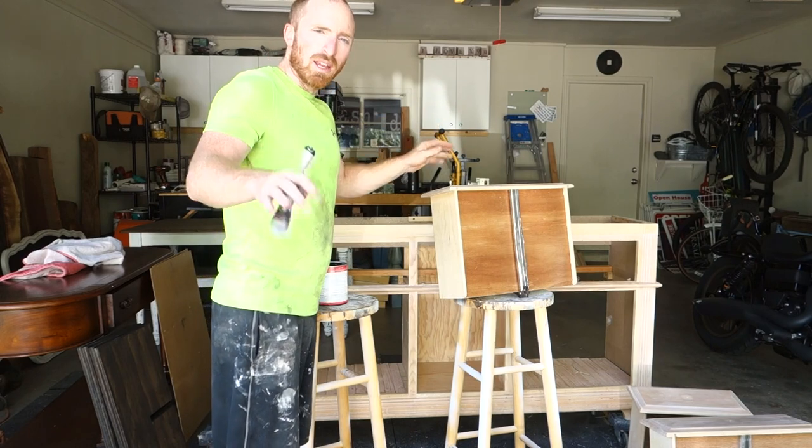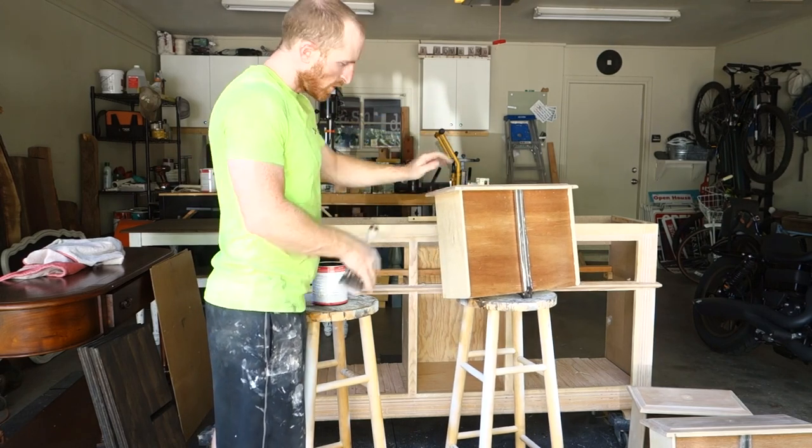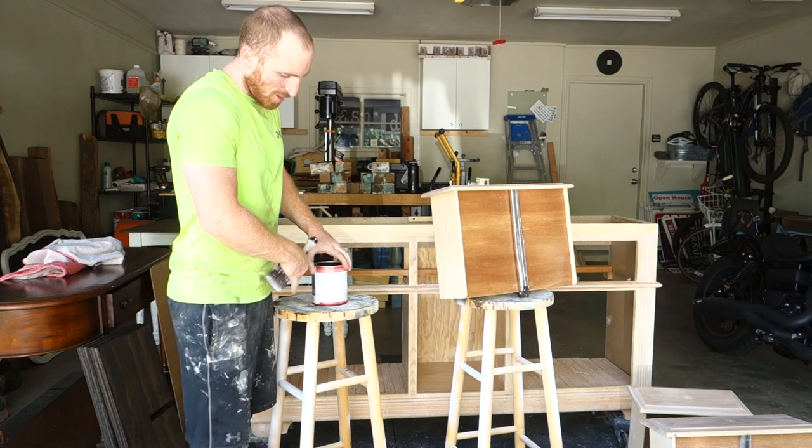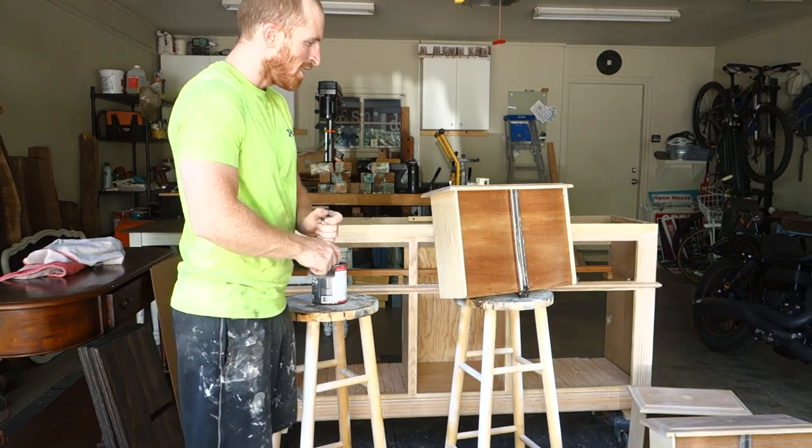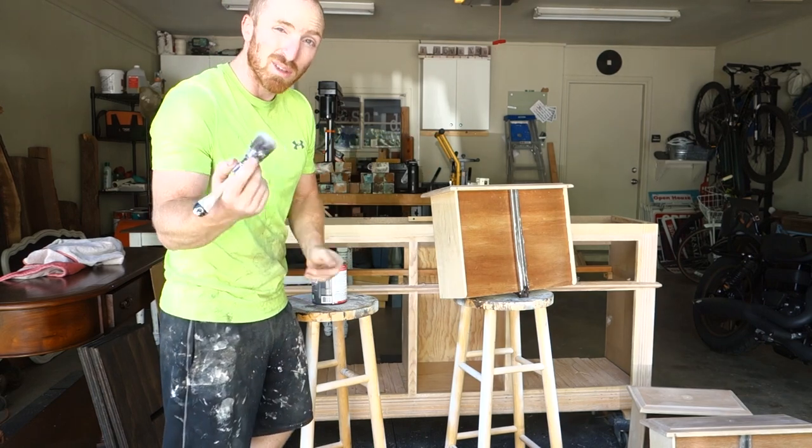We've got our piece ready to paint. We're going to start with the drawers and then work the frame. The black color we're using is called Limousine Leather — pretty cool name. So let's begin.